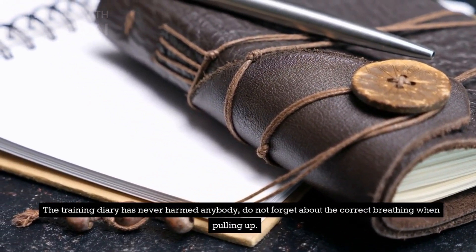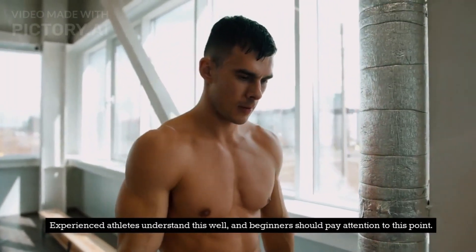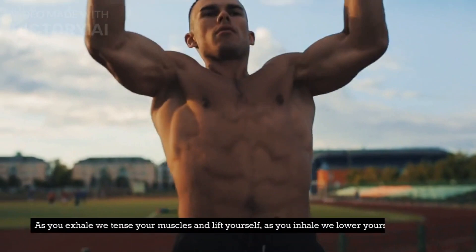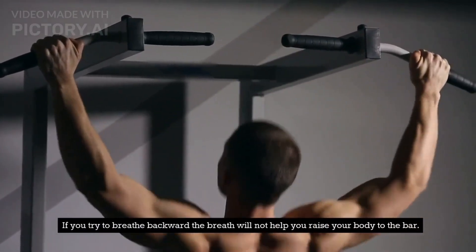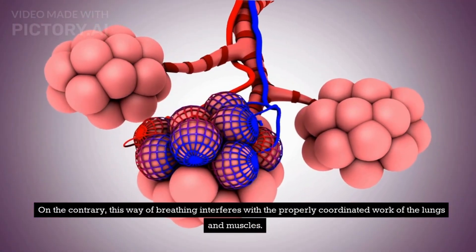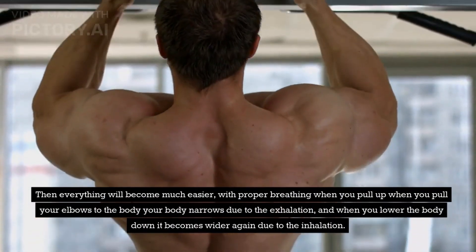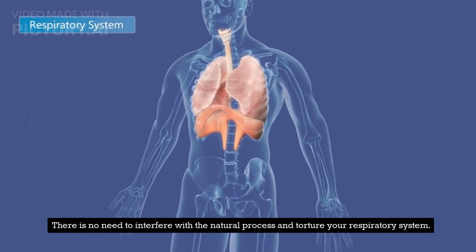Do not forget about correct breathing when pulling up. If you inhale and exhale the air as you want, you will not have a proper training system. Experienced athletes understand this well, and beginners should pay attention to this point. Do not hold the air; breathe continuously during the whole exercise. As you exhale, tense your muscles and lift yourself; as you inhale, lower yourself back down. If you try to breathe backward, the breath will not help you raise your body to the bar — on the contrary, this way of breathing interferes with the properly coordinated work of the lungs and muscles. Train yourself to breathe out as much as possible to help yourself. With proper breathing, when you pull your elbows to the body, your body narrows due to the exhalation, and when you lower the body down it becomes wider again due to the inhalation. There is no need to interfere with the natural process and torture your respiratory system.